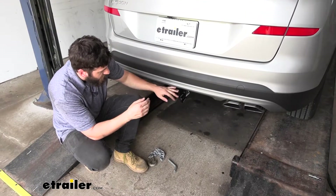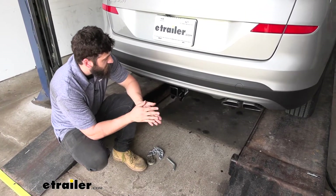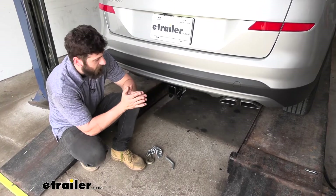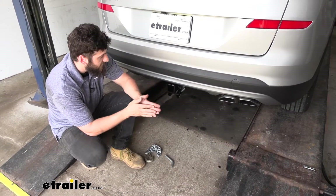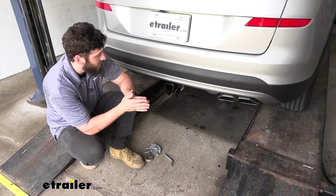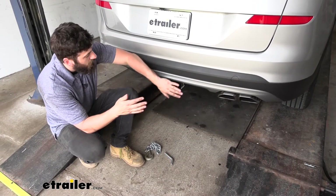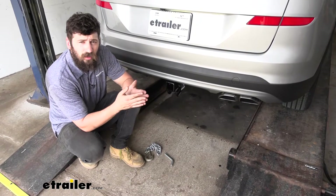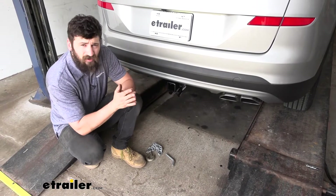This is what our trailer hitch looks like installed. Now the majority of it is actually going to be hidden behind the bumper, therefore it's going to give us a very factory-like appearance. And what we can see has a nice black powder coated finish that again helps it blend in with the vehicle well, and it also helps protect the hitch from rust and corrosion being that it is on the underside of our vehicle.